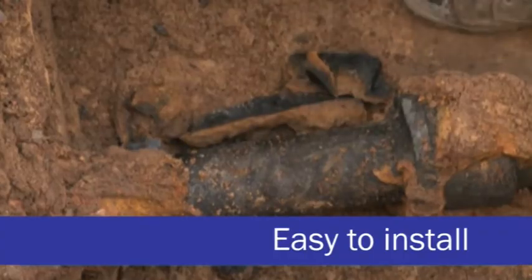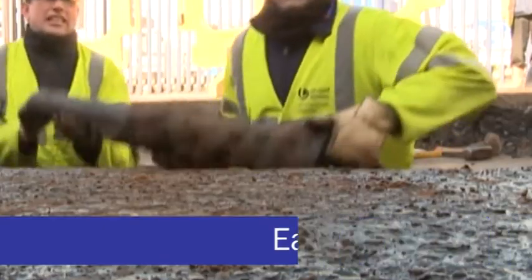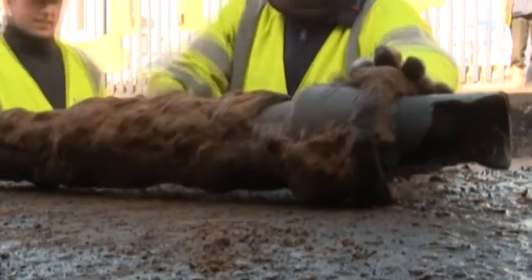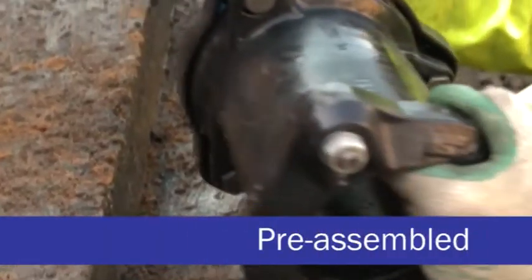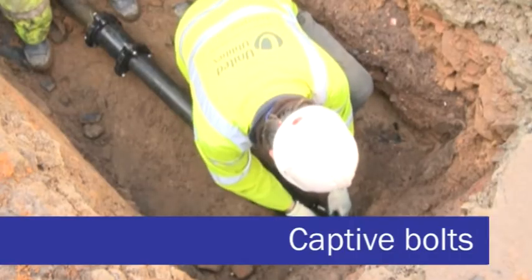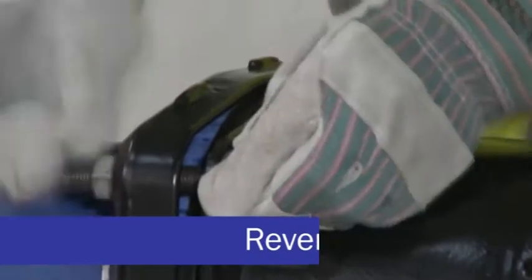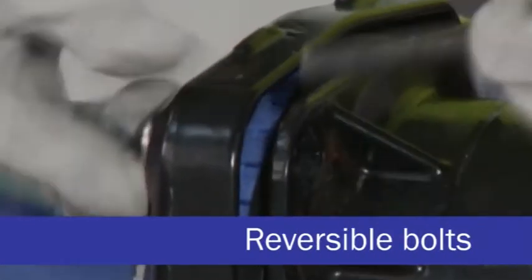Site conditions can vary but the Next Generation UltraGrip is easy to install in the most challenging situations. The product is pre-assembled to allow for quick positioning over the top and bottom tolerance pipe, with captive bolts requiring only a single spanner for tightening. Reversible bolts also offer the ability to deal with tricky site requirements such as confined spaces.